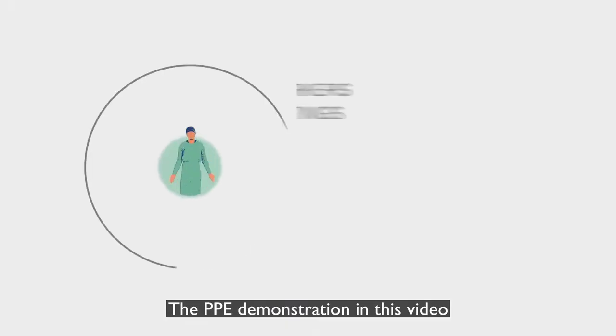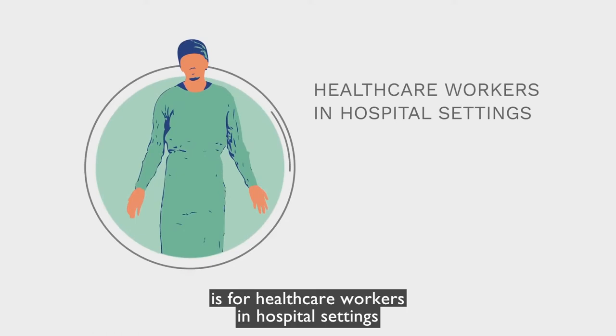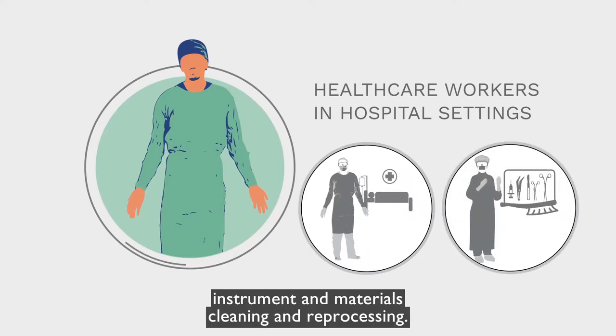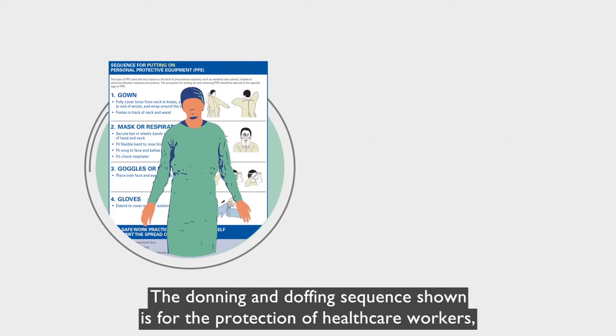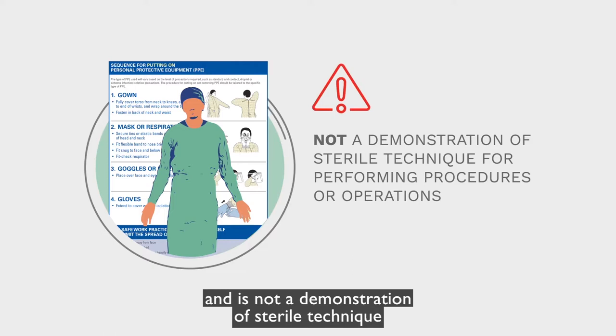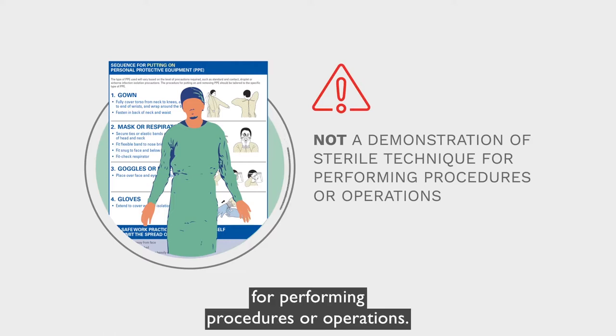The PPE demonstration in this video is for healthcare workers in hospital settings, including routine patient care or instrument and materials cleaning and reprocessing. The donning and doffing sequence shown is for the protection of healthcare workers and is not a demonstration of sterile technique for performing procedures or operations.